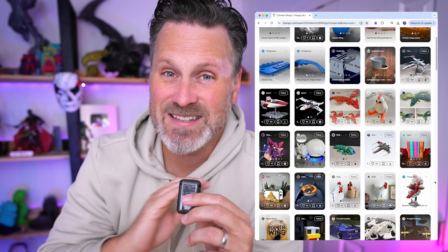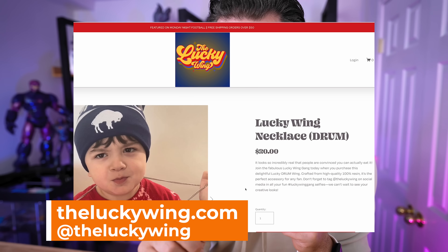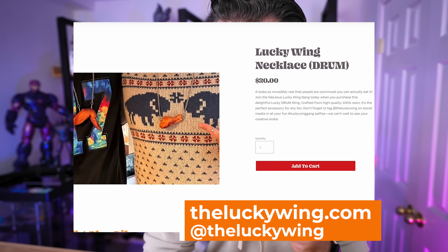I did a quick search and I did not see any 3D printable chicken wing files out there, so is this a first? I think it might be. And before we get started on this goofy project, if you're interested in buying one of those awesome chicken wing necklaces that Jason Kelsey was wearing, those are actually made by the Lucky Wing, an upstate New York company that I'll have linked below.